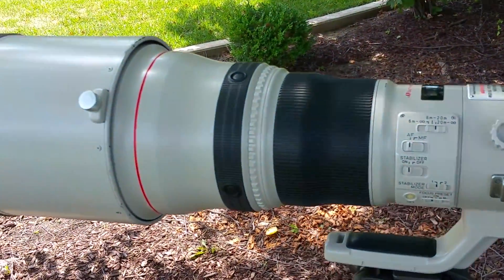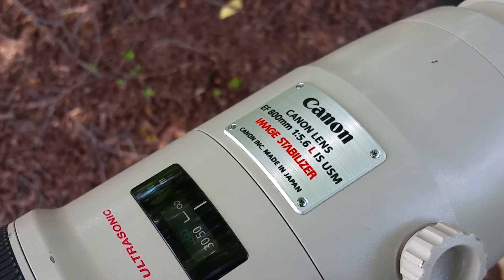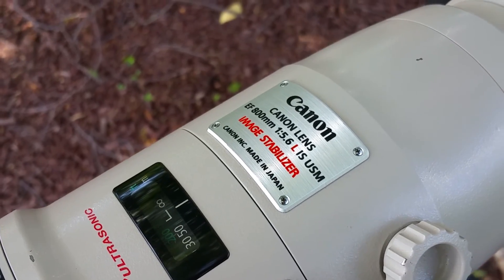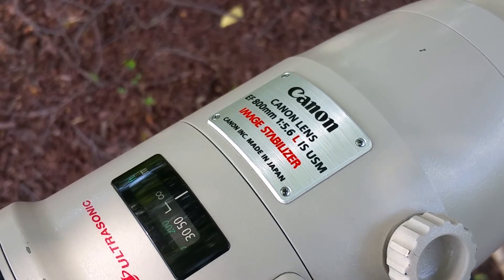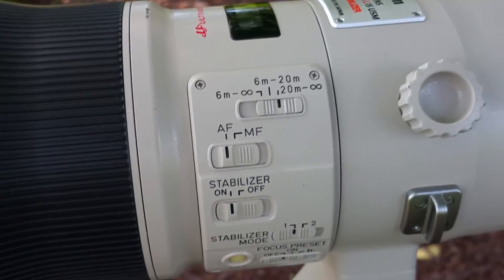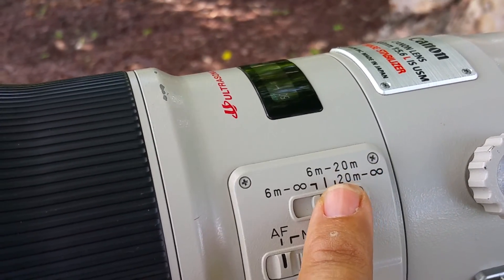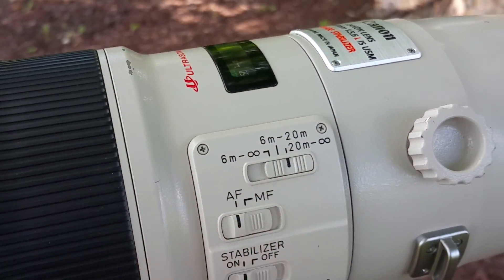This is what twenty thousand dollars looks like. This combination is twenty-plus thousand dollars — there's a Canon 5/6 L with stabilization USM. Look at this thing focusing from 20 meters to infinity, and then six meters to 20 meters, and six meters to infinity.